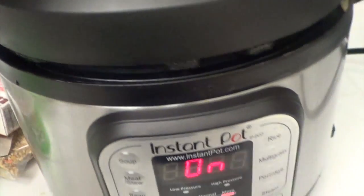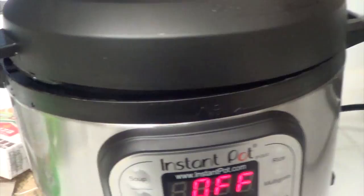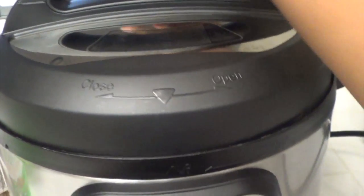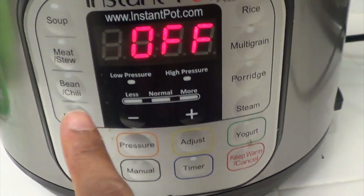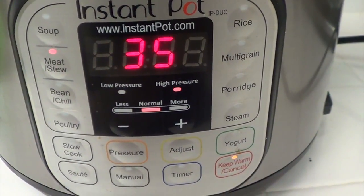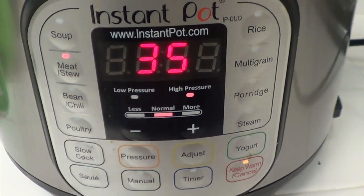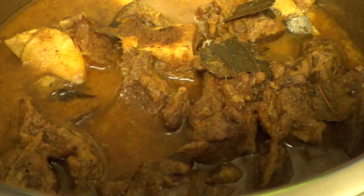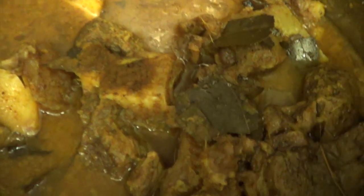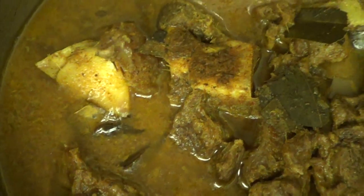Once that's done I put the lid back on the Instant Pot, switching off the sauté mode first. Put the lid on, seal the Instant Pot, and select the stew or meat pre-setting, which is 35 minutes. I can adjust that, but 35 minutes is good for what I'm using. I want to make sure the meat is very, very tender and falls off the bones — I should be able to tear it apart with just a light touch.